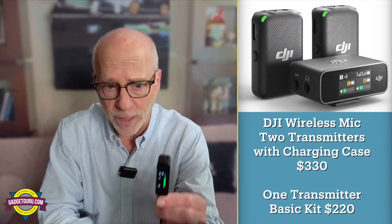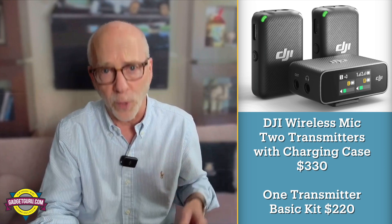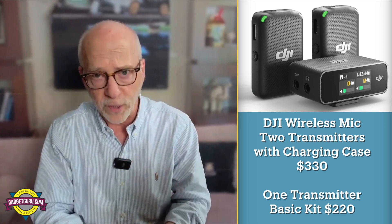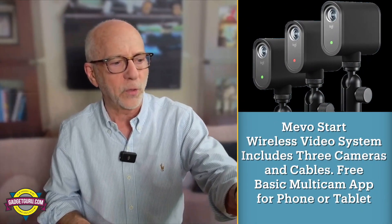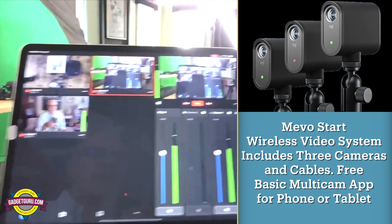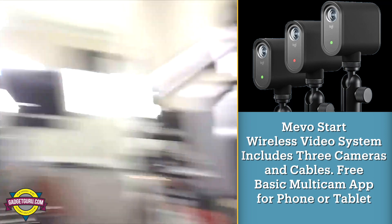The audio portion of this video is being recorded with the DJI mic — this is the receiver, here's the transmitter, and I'm wearing this one. I'm just one person and even though this one includes two, I'm only using one mic. The video you're seeing is on the Mevo Start system. This is the camera we're not using here. As you can see, this is the Mevo multicam app — that's camera one, my camera, and this is our product camera.